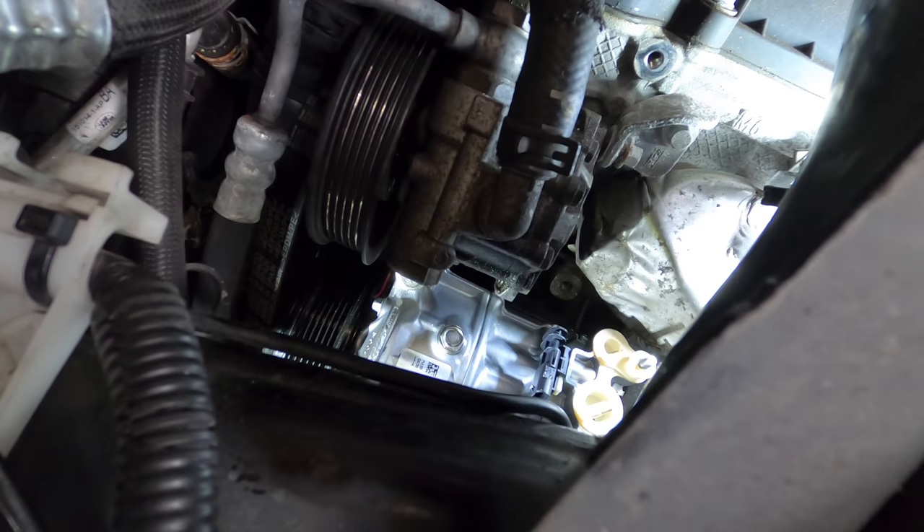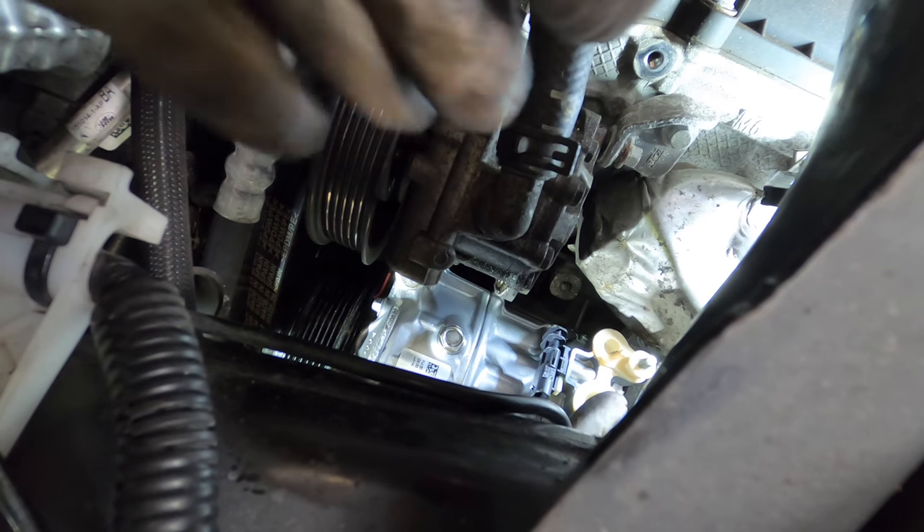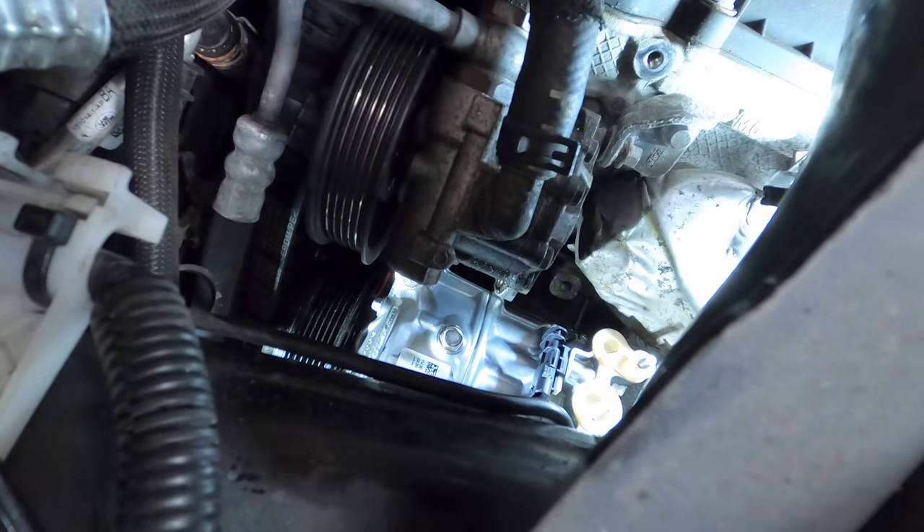Third bolt — I've got a hand in from the back side to support it and the bolt's coming in. I'm reaching around, I feel the hole. I'm just working it in with my fingertips right now. I think I've started the threads — yeah. Socket time.